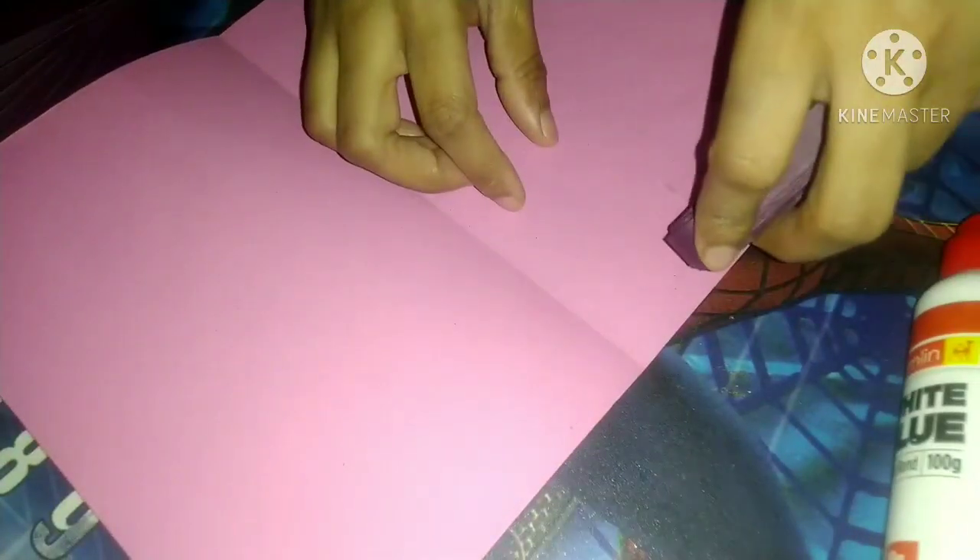Now I will use glue here and I'll paste this.